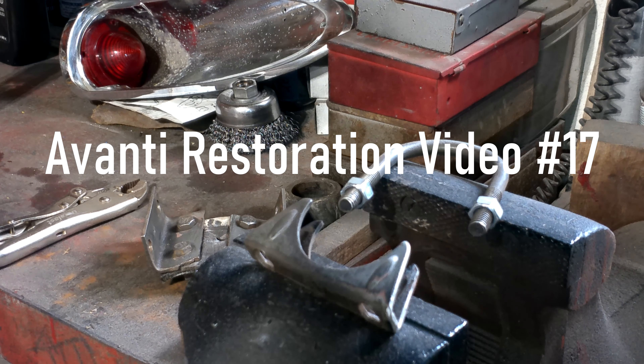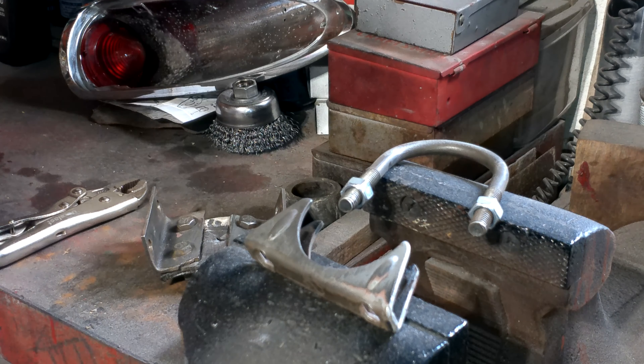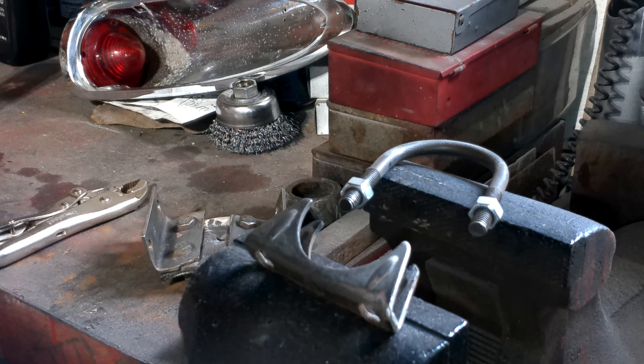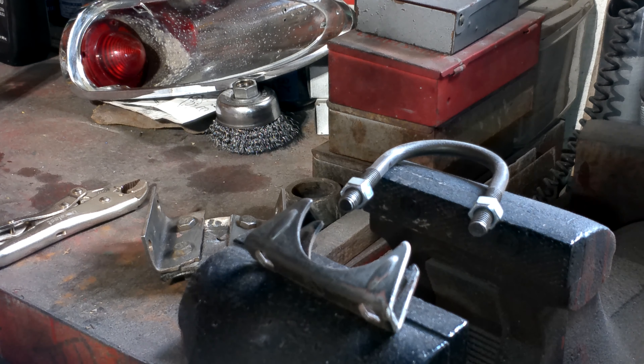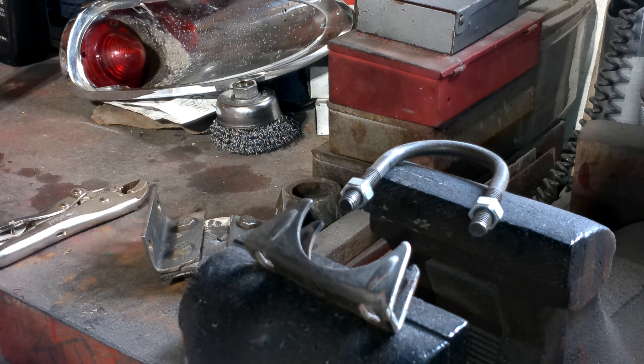One of the positive points of this Avanti I got was someone did do a pretty good replacement of the exhaust system on it, but I did have to rework the exhaust pipes because I left out the heat damper off the exhaust manifold. So I had to rework things a little bit.